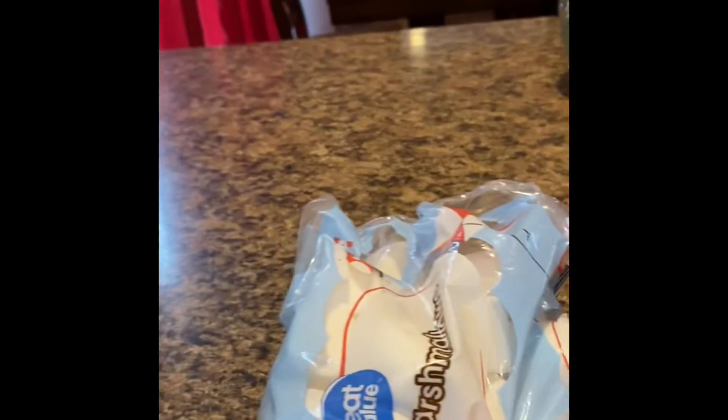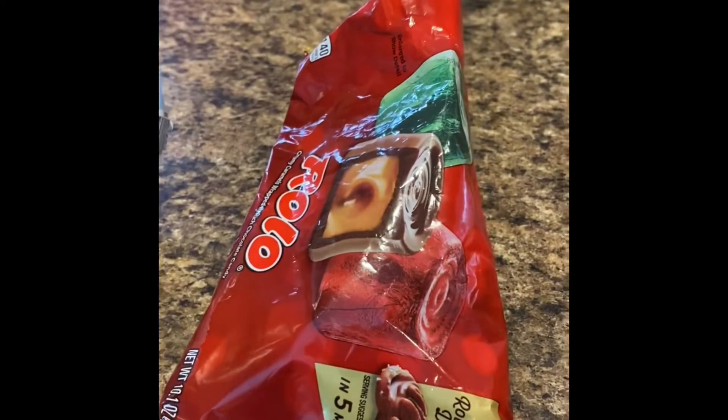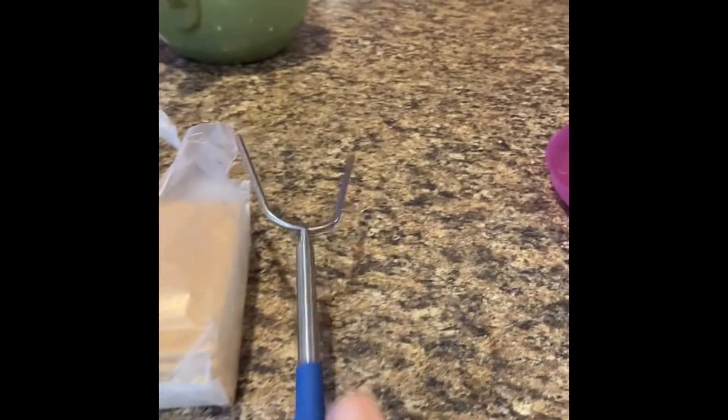So anyway, what you're going to need is some marshmallows — I recommend bigger marshmallows. I'm using marshmallows because I don't have any actual chocolate stuff. You'll also need graham crackers, some kind of thing to roast the marshmallows, and then a stove or fire outside.